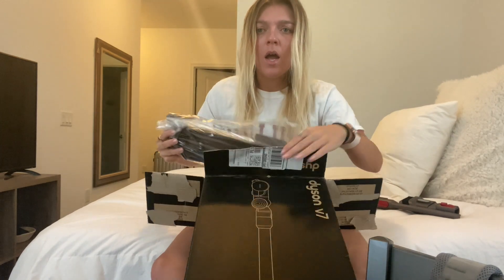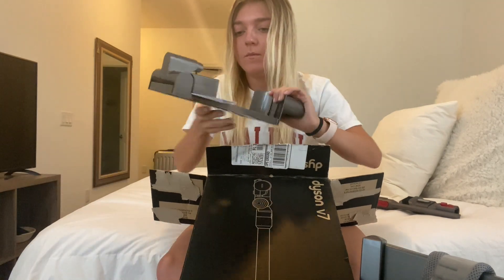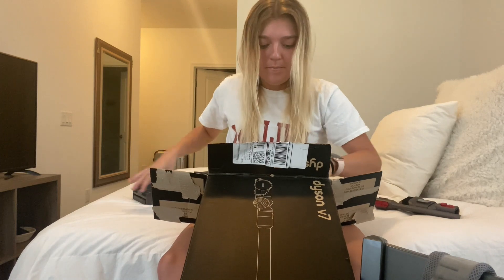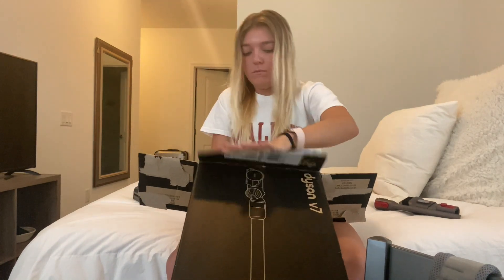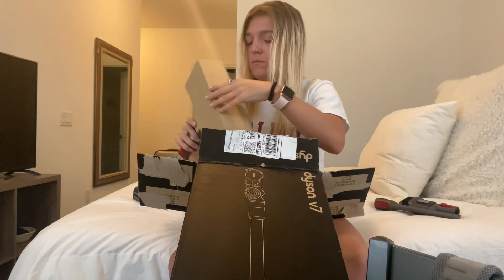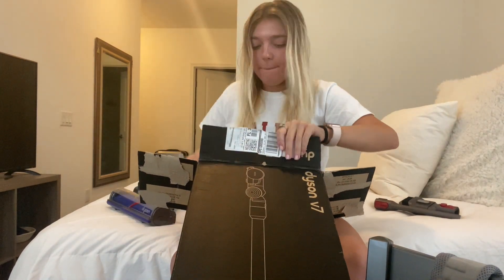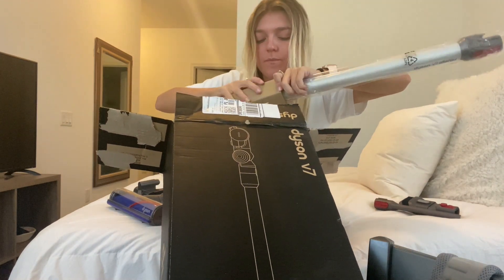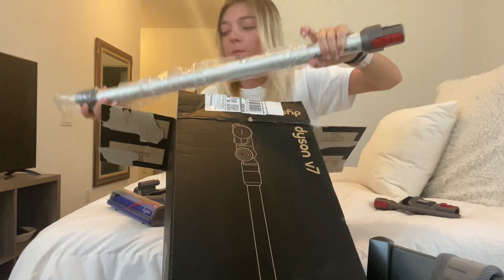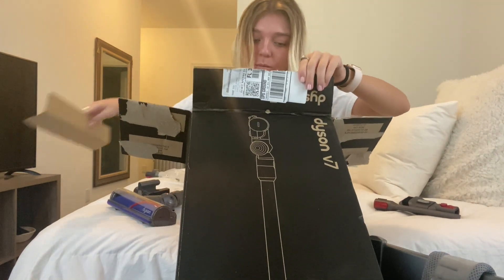I don't know how you have to build this thing. I don't know what the heck it says. This looks like a similar part.